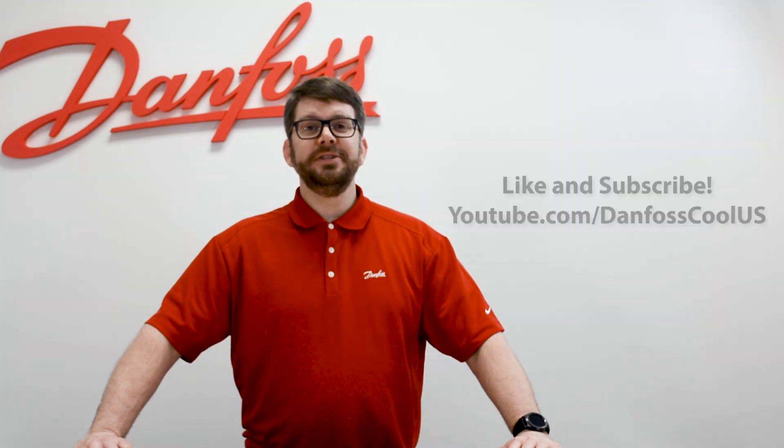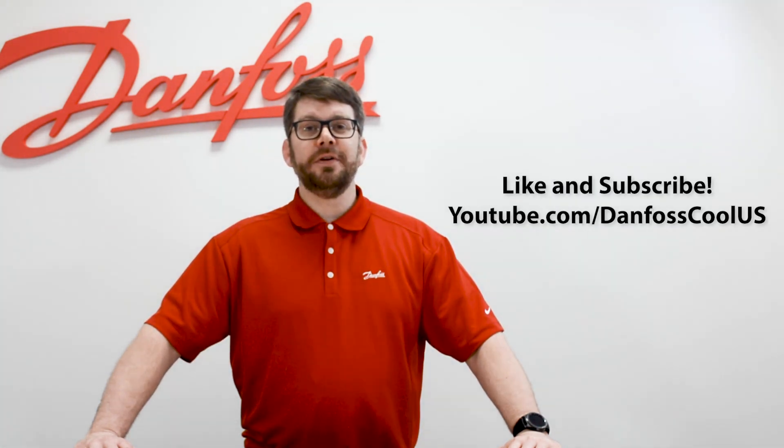That's been the overview of our spare part kits offered for the CHVX. For more information about this topic, please see our description below. And for more great videos like this, please visit our YouTube channel Danfoss Cool U.S. Thanks for watching.